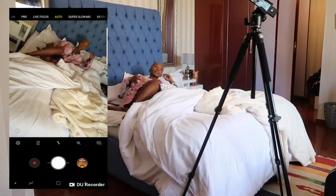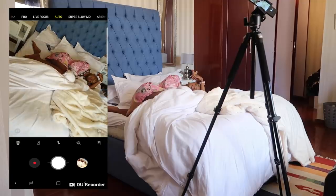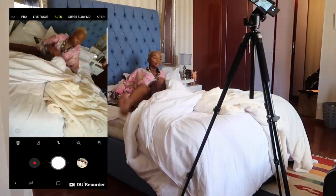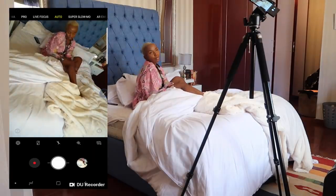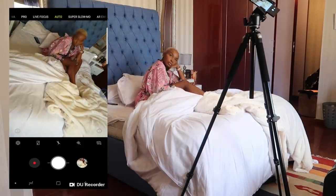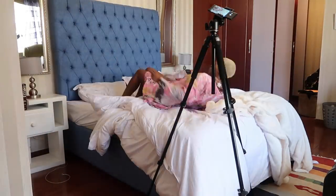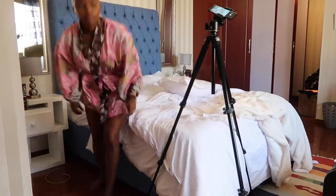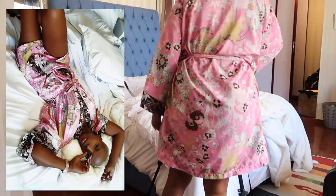After every five to ten poses, go back and check the photos you've taken so far so you can figure out how to adjust yourself. Towards the end, I realized it looked a lot better when I laid on my back with my hands over my head — and this was the final result.